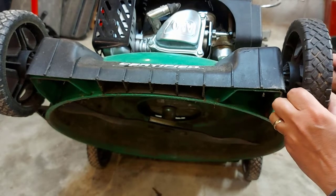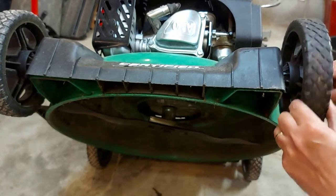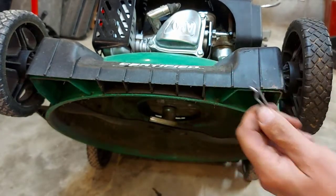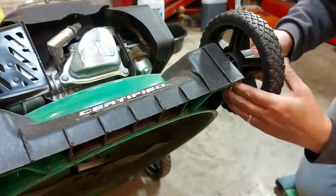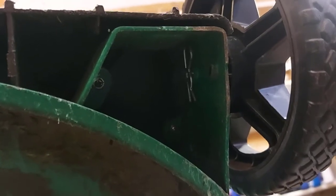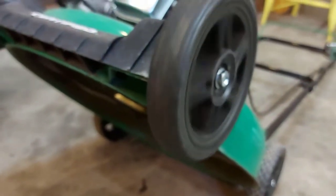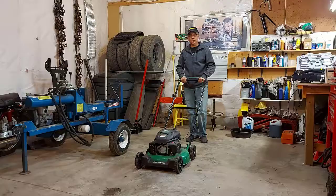We'll probably thread it in the old threads — that'll help keep it held in there. There we go. Now we'll put the pin in there. There you go — you can see our pin inside holding the bolt. Everything's working good. We're good to go, we're good to cut lawn.